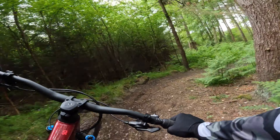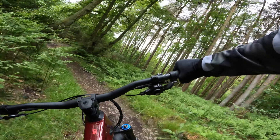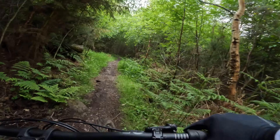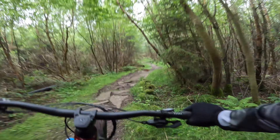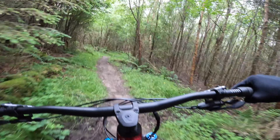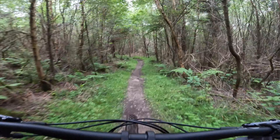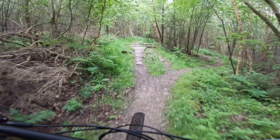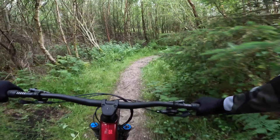Even the Fox dials are a bit tricky to get used to because they count their damping out from maximum — so 10 is actually the least amount of damping. But to be fair, this is the best run I've had on this coil and it still pops.